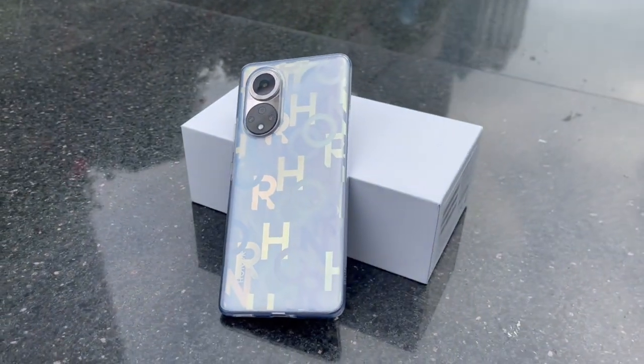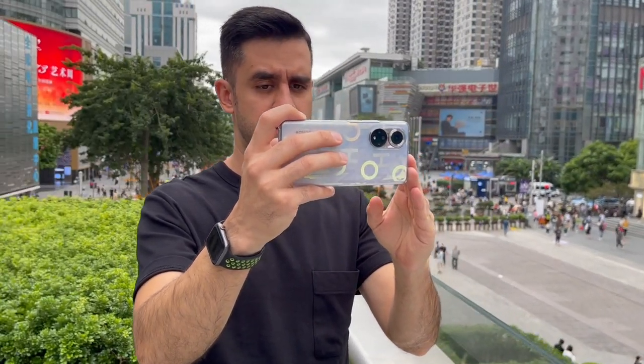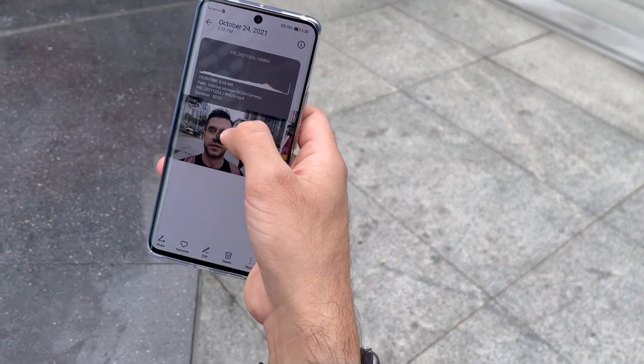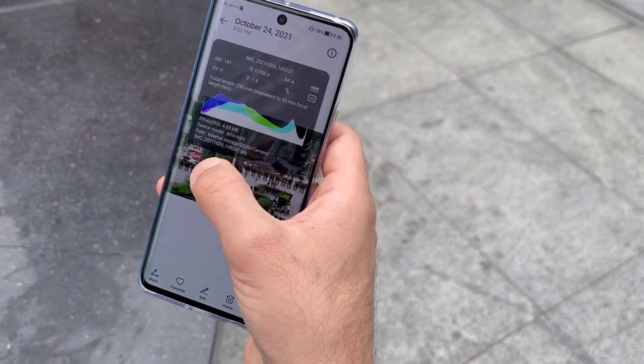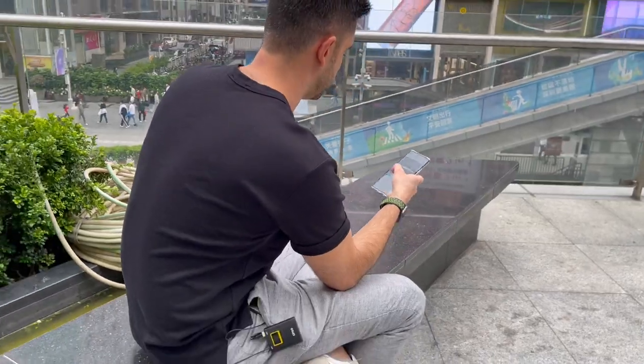The unit I received comes with a striking design called Coat by the brand — it is the most distinct of the four color options available. It is also available in Midnight Black, Emerald Green, and Frost Crystal. The Honor 50 comes with a powerful Qualcomm Snapdragon 778G chipset, which is definitely capable for both heavy and everyday tasks.